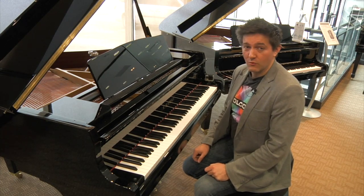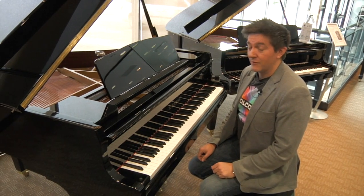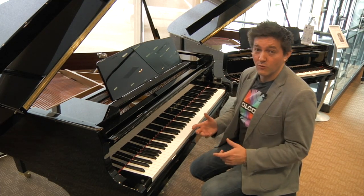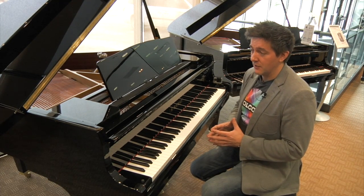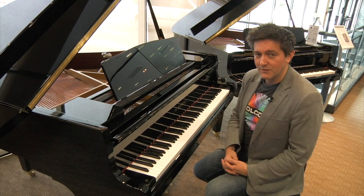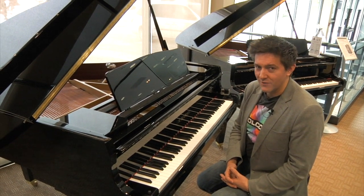The value is absolutely extraordinary. I hope you have a chance to come into one of Miriam's showrooms and try the GL-10 — it's Kawai's brand new update, as we've discussed. Thanks so much for listening. I'm Stu Harrison again with Miriam Pianos.